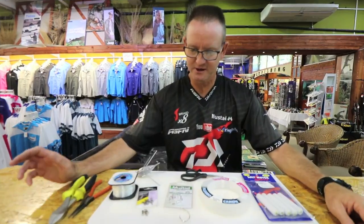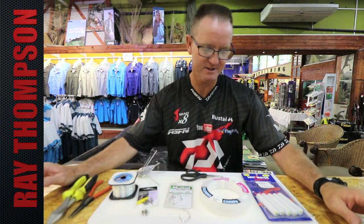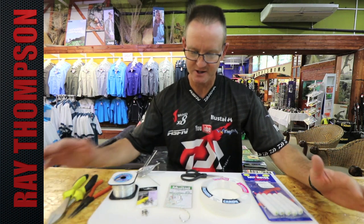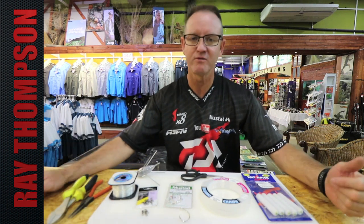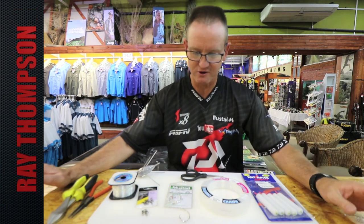I'm going to show you another trace that works extremely well when fishing in kelp over rock beds — places where your sinker gets stuck quite a lot. This trace is more for your spotted gullies, hound sharks, and stuff like that.